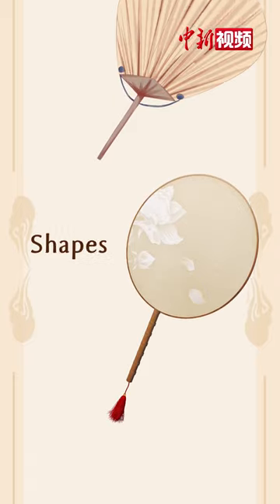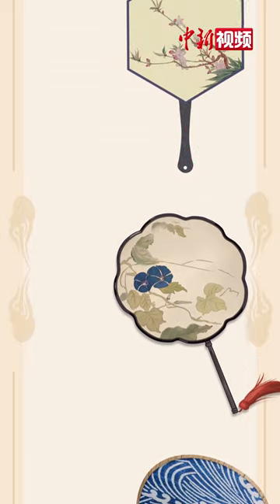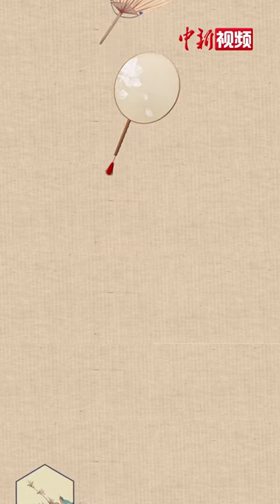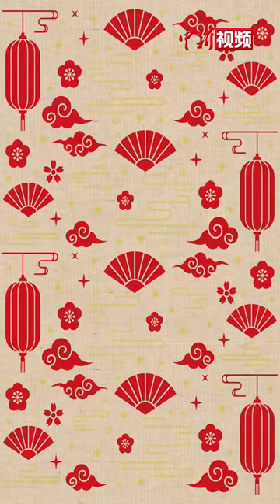The artifact is designed into oval, oblate, sunflower, plum blossom, hexagonal, or other shapes and matched with knot, tassel, jade, or other pendants. The mix and match brings an assortment of beautiful and exquisite fans in front of people.